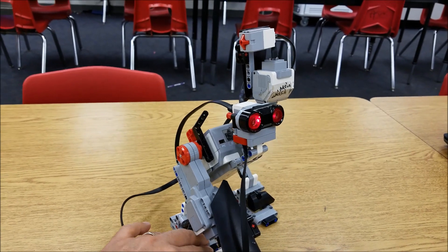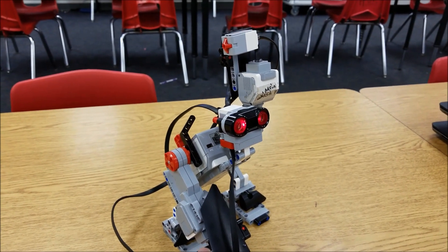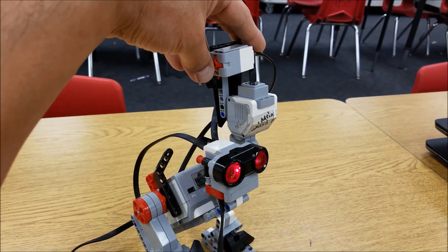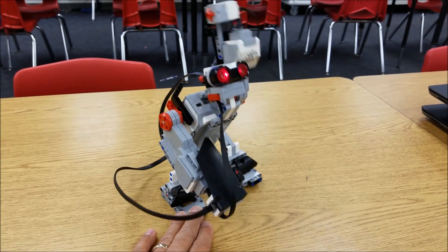He starts off sleeping. If he sees something four centimeters or closer, he'll lift his arm. Just shake his hand and touch that touch sensor — he'll give out a roar. He'll start beating the ground.